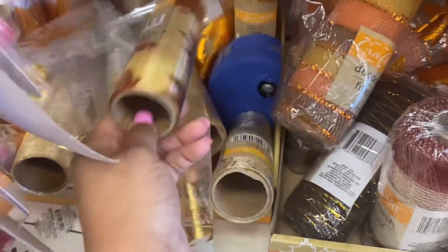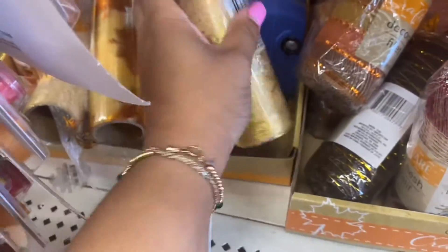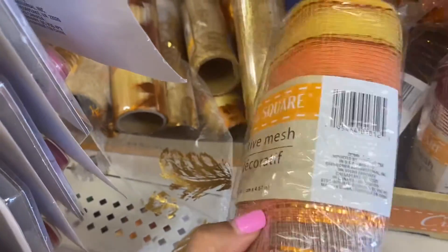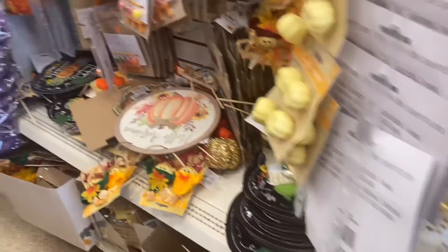They have some ribbon which I'm also gonna purchase, and it comes in different kinds — golden stuff. They have mesh too; I might purchase this as well. I can do some stuff with the mesh.